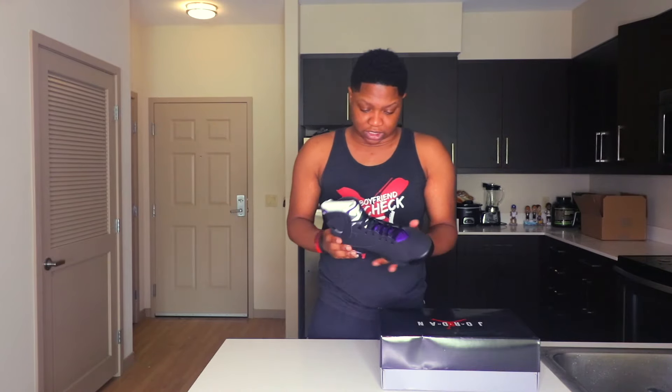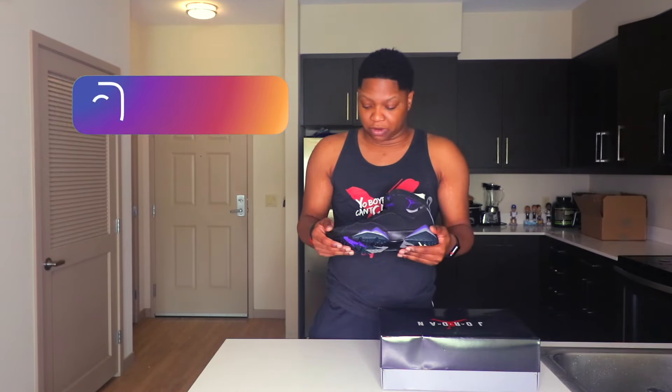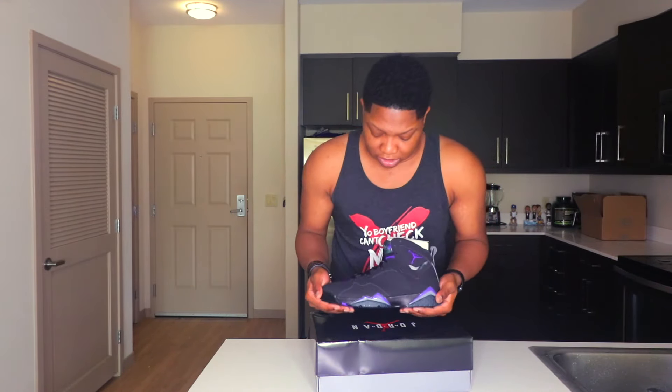Today we're going to be reviewing the Jordan 7 Ray Allen PEs. This is a shoe I think a lot of people were waiting for. I think we wanted PEs about a long time ago, around the Mike BB series when Mike BB used to have all types of shoes. Ray Allen started having all types of shoes when we saw him playing for the Celtics. This particular shoe is from when Ray Allen played for the Milwaukee Bucks.